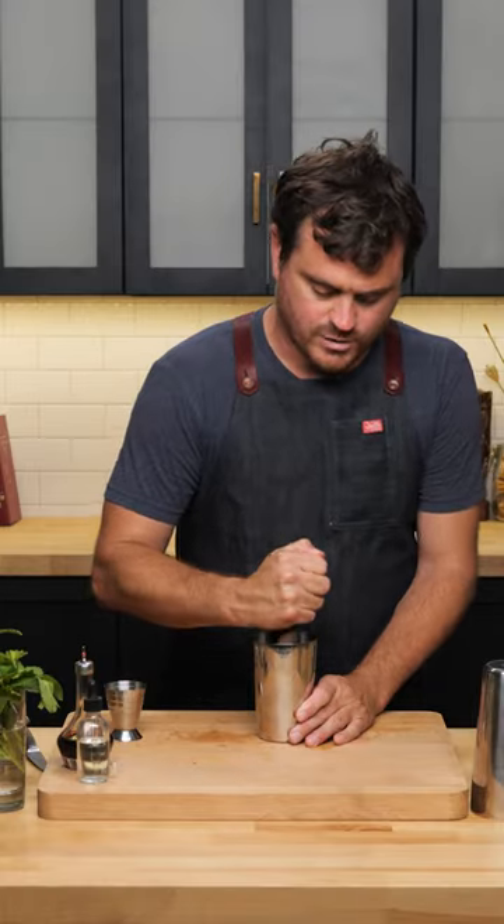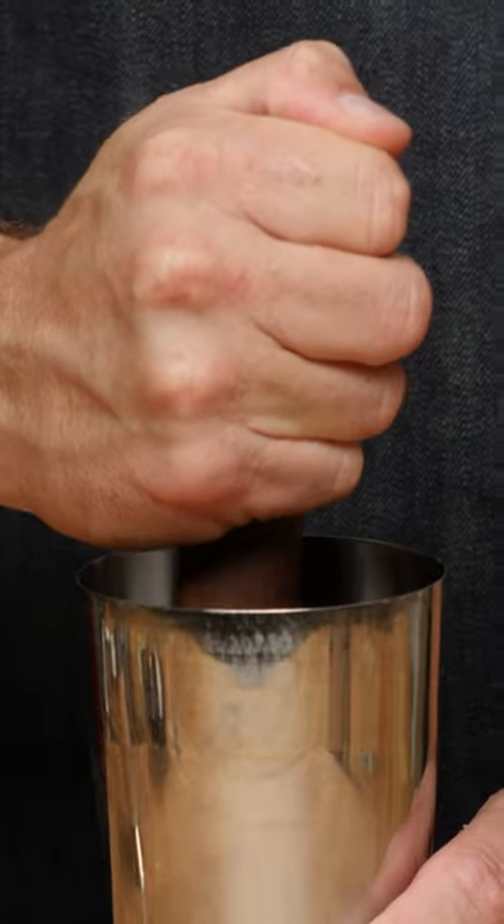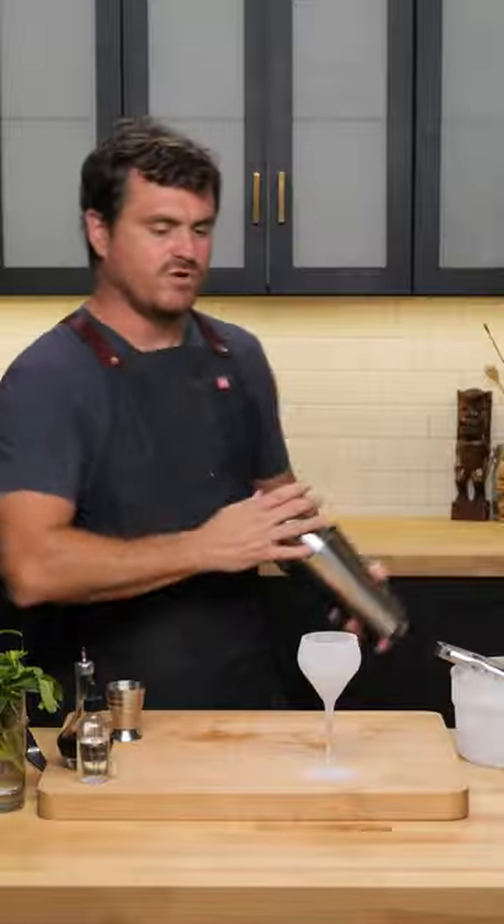We're just going to give this a light press to get the oils out and not shred it at all. Just add some ice to our big tin and give it a nice shake.